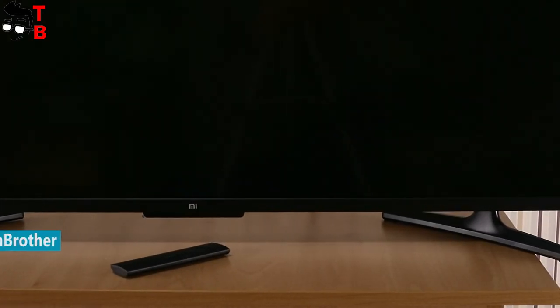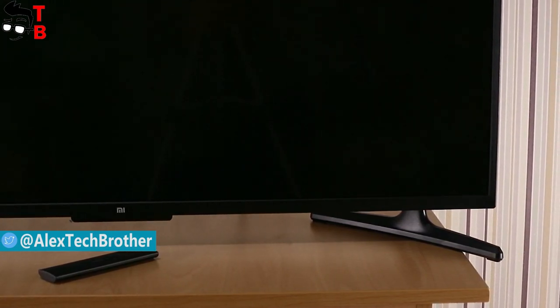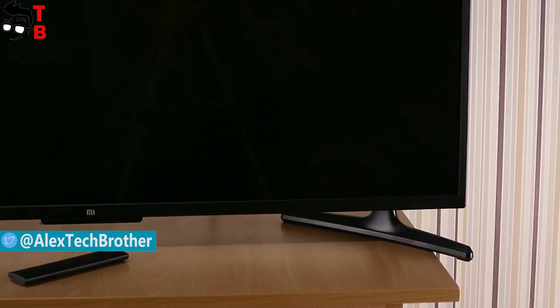Hey, what's up! This is Tech Brothers. This is our full review of the Xiaomi Mi TV 4A. We already have a video with unboxing and a tutorial on how to change it to English. You can find them via the link in the description.